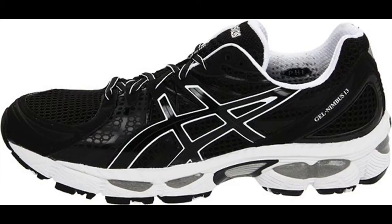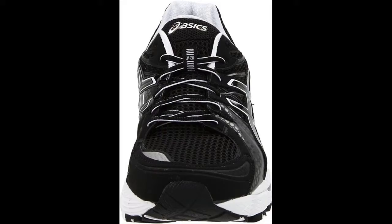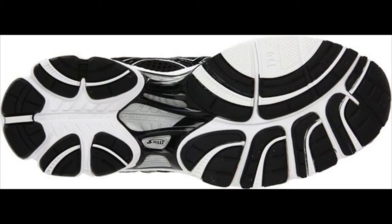The Gel Heel Cushioning System, along with a guidance line and trussic system, aims to guide foot gait. Overall, the newest iteration should feel familiar to wearers of earlier versions of the shoe, the principal difference being weight reduction.